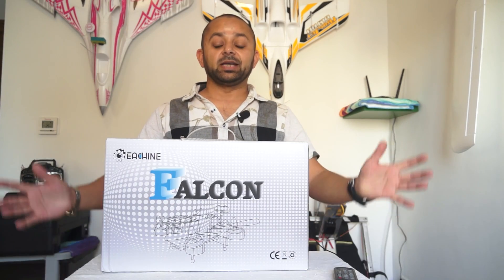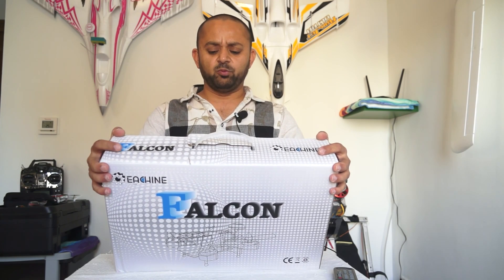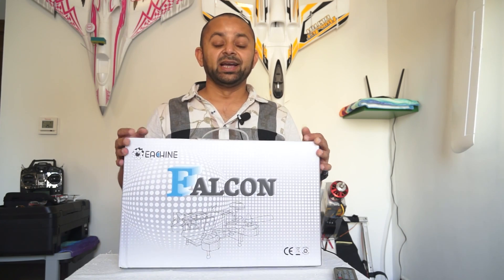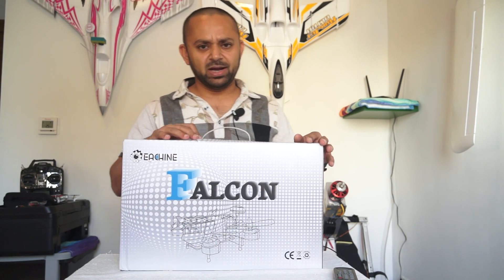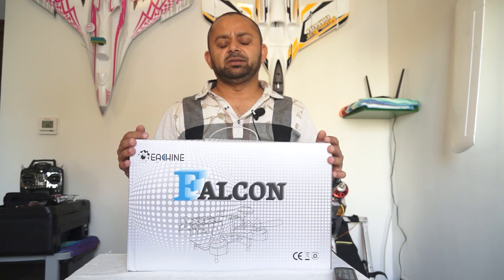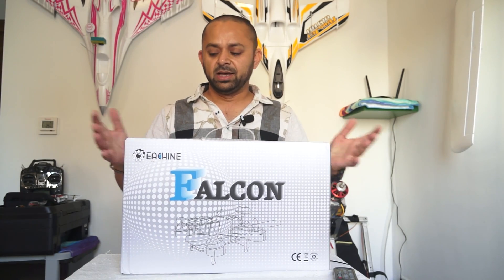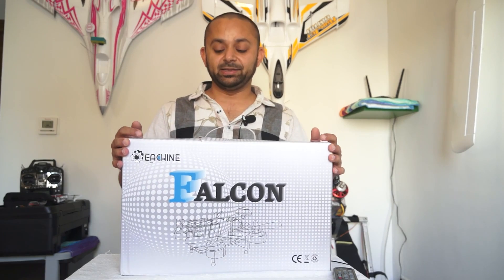As-salamu alaykum and greetings, Alisha Amor here. In this video today we are going to review the Falcon 180 by Isshin. This is another FPV racing quadcopter from Isshin, and it is using my favorite CC3D. I am more comfortable with CC3D because I have been using it for a very long time. Isshin has been pumping out quadcopters for the FPV racing scene, and the latest from their line are the Falcon and Blade series.